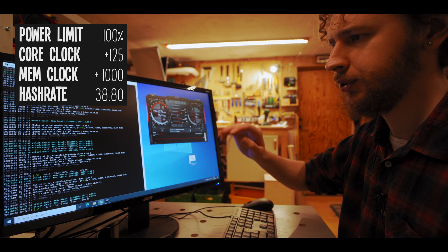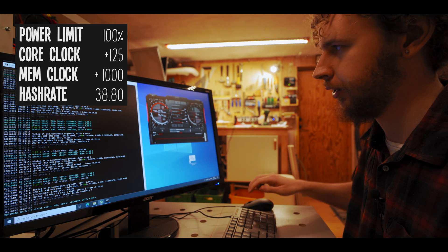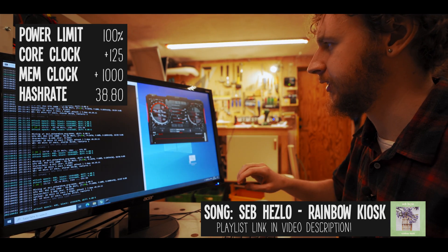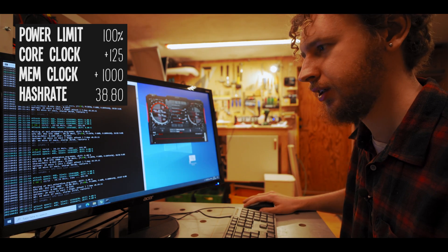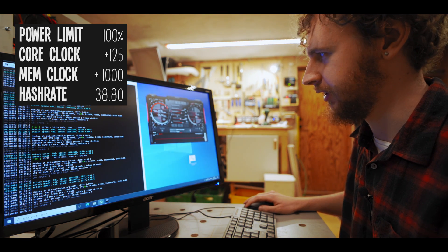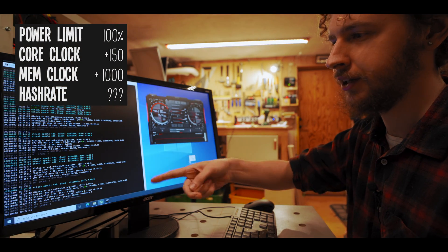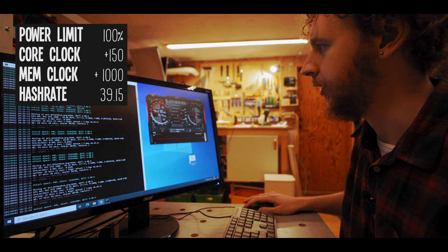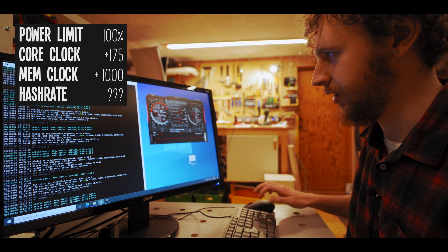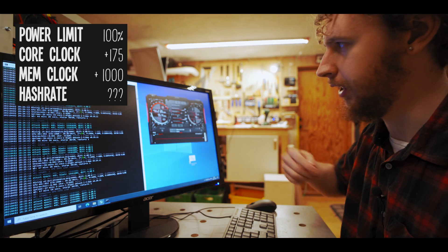However, I've noticed that we haven't really seen an improvement in hash rate for a while, even though I've been pushing the memory clock. That leads me to believe the core clock might be limiting us again. We had a crash at plus 175 on the core clock — I'm tempted to try pushing it again now that the memory clock is higher. Let's try plus 150 again — that definitely increased our hash rate, we're at 39.15 megahash. Now I'll push back to plus 175, though I expect another crash.